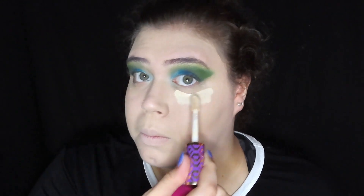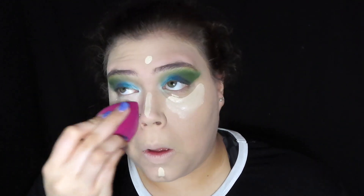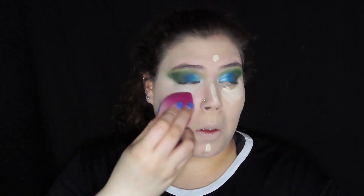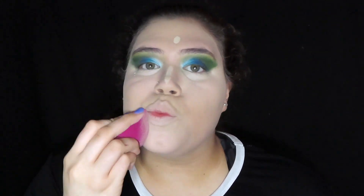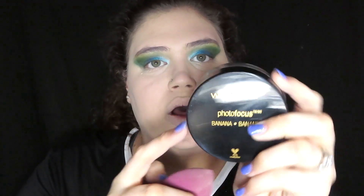I'm using the Tarte - it might be too light because it's Fair. I'm gonna use this edge. Y'all, I forgot how much I love shaking - just kidding. I woke up like this. Okay, now that you look like a cake face, you're gonna look like an even more cake face. We're gonna use our Wet n Wild Photo Focus banana powder. I don't know how I feel about this yet.